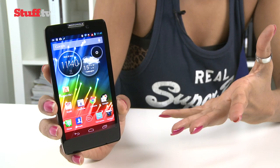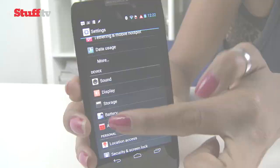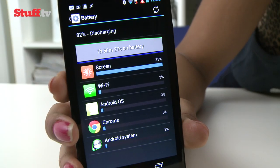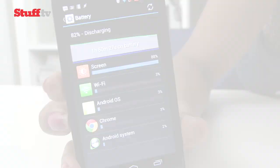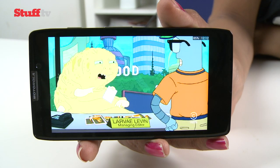Motorola is making big claims for the longevity of its large non-swappable battery, touting it as an all-day smartphone. Coupled with the smaller 720p display and the lack of quad-core insides, we expected the RAZR HD to hold true to Moto's claims. In our standard battery test with WiFi on, screen brightness at 50%, email sync on and video playing on loop, the RAZR HD managed around 8 hours.